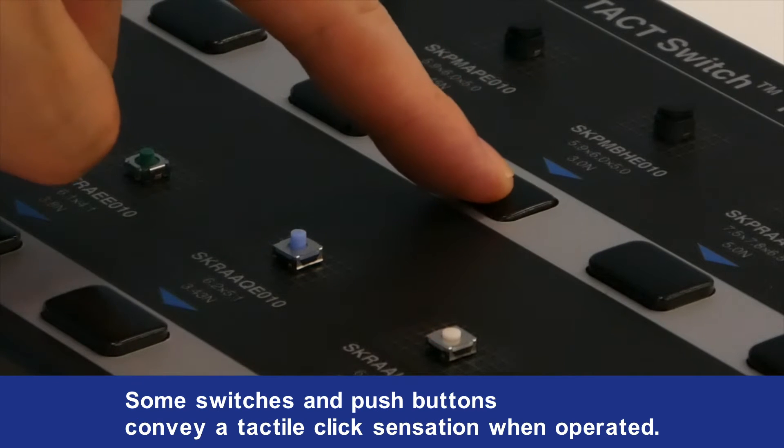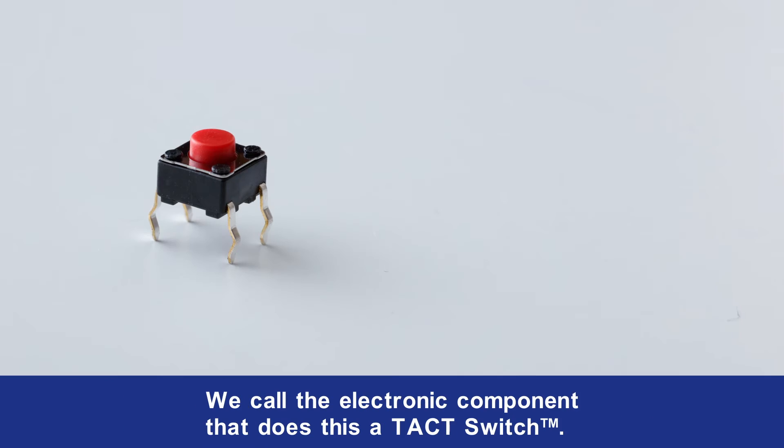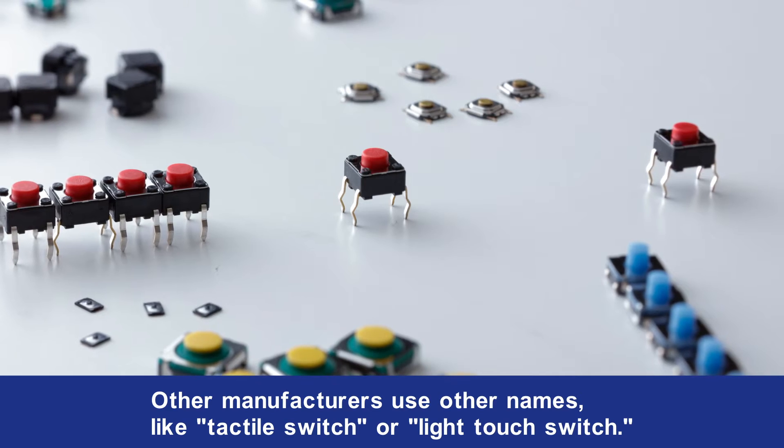Some switches and push buttons convey a tactile click sensation when operated. We call the electronic component that does this a tact switch. Other manufacturers use other names like tactile switch or light touch switch.